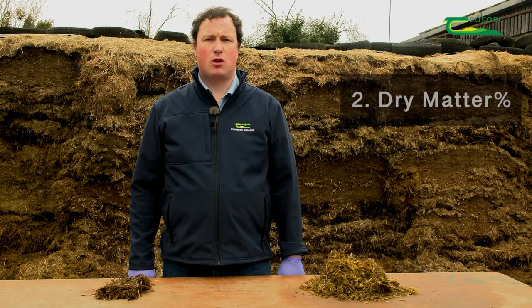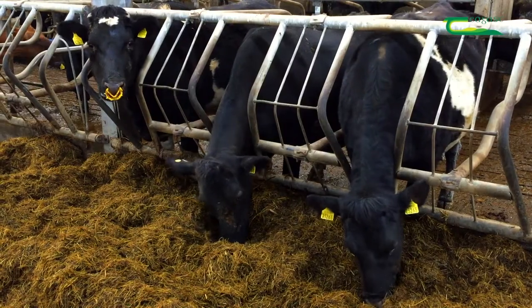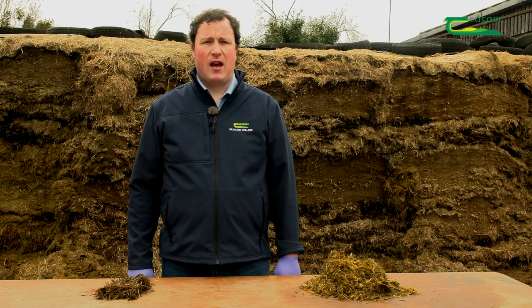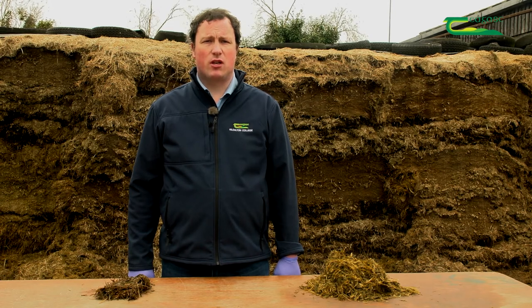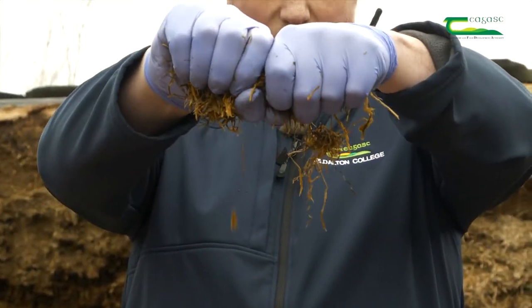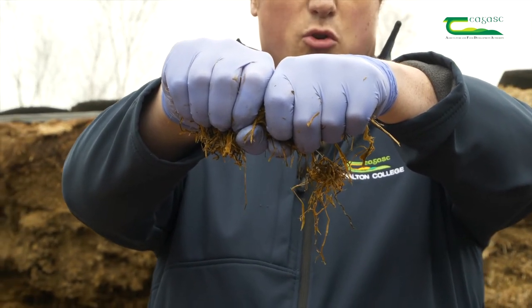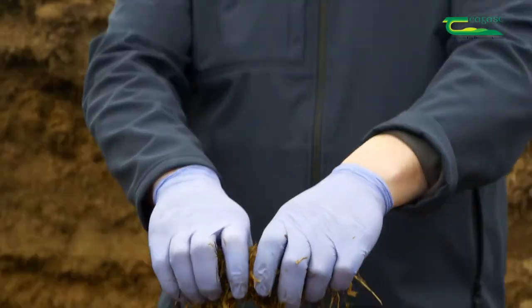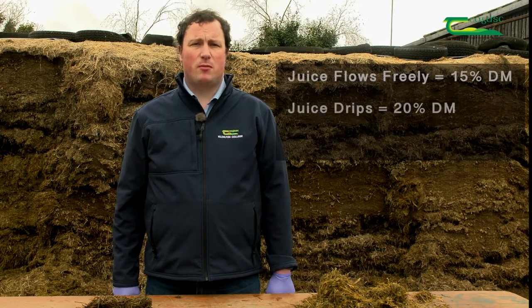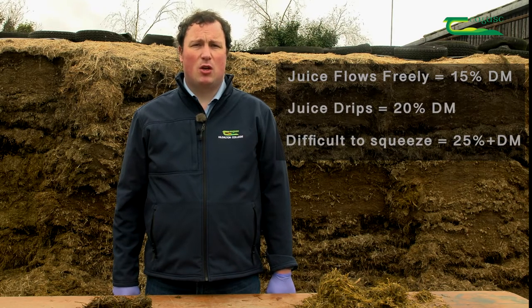The second test is looking at dry matter. Dry matter is everything excluding water, and it's the proportion of silage that livestock actually eat. For example, 100 kg of fresh silage at 20% dry matter is equivalent to 20 kg of dry matter. It's measured in percentage terms and a target dry matter for good quality silage is in the range of 20–30%. To measure the dry matter content, you take a sample in your hands and squeeze it with increasing pressure. If no juice comes out, it's approximately 25% dry matter. If juice flows freely, the dry matter is approximately 15%. If it drips, it's approximately 20%. And if it's difficult to squeeze out, it's approximately 25% or more. Knowing the dry matter percentage gives you an idea of how long your silage should last — the higher the dry matter, the more available for your livestock.